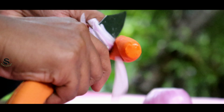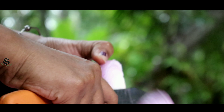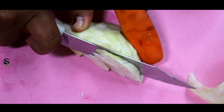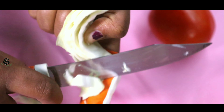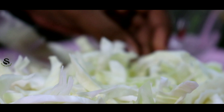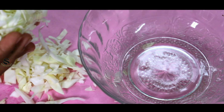We are cutting the cabbage. The whole dish is cut in the pan.